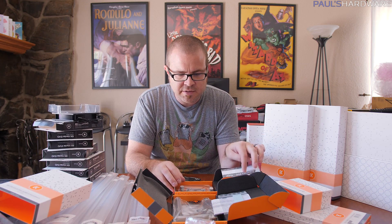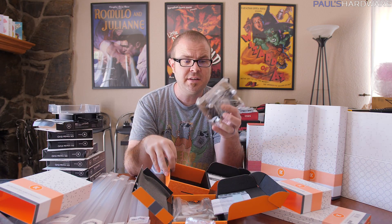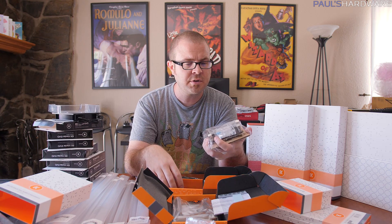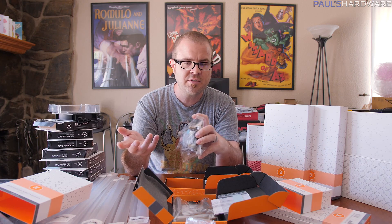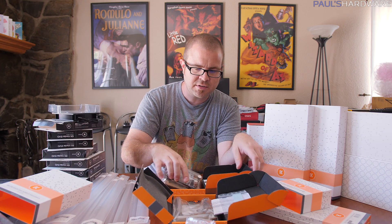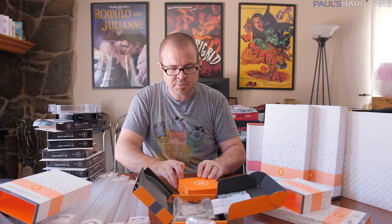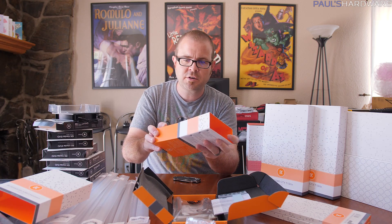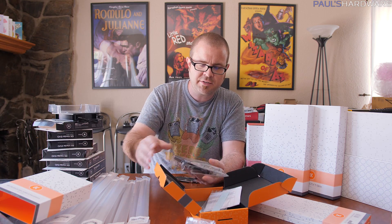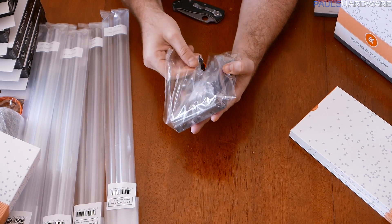I actually have two water blocks that arrived in this shipping. They sent me the EK Supremacy EVO AMD edition, which is the AM4 mount for water cooling an AMD system - that's going to expand my capabilities for AMD water cooling in the future. What I'm actually using for this build is this monoblock, which I'm pretty excited about because I've never actually built a system with a monoblock before.